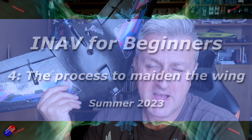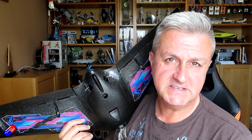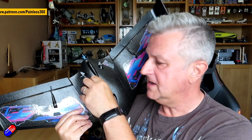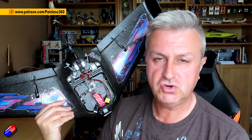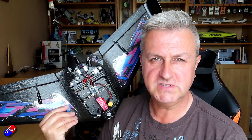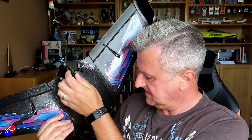Hello and welcome to the fourth video in the iNav for Beginners 2023 series. So far we have talked about what iNav is, how you set it up, and then installed it inside this wing. This is the Baby AI Wing Pro — it has a Walksnail 1S unit in the nose, a Matek F405 WMN flight controller with GPS, and an ExpressLRS receiver. If you haven't already watched the rest of the series, the link is down below.